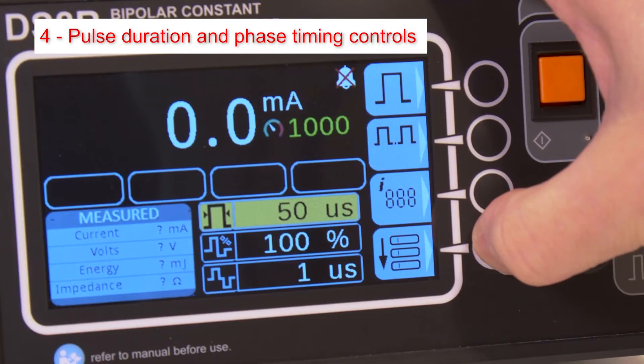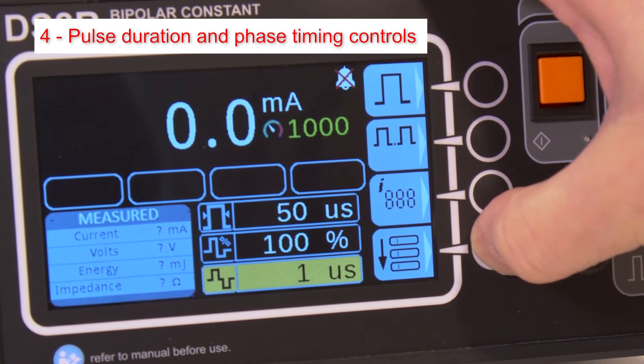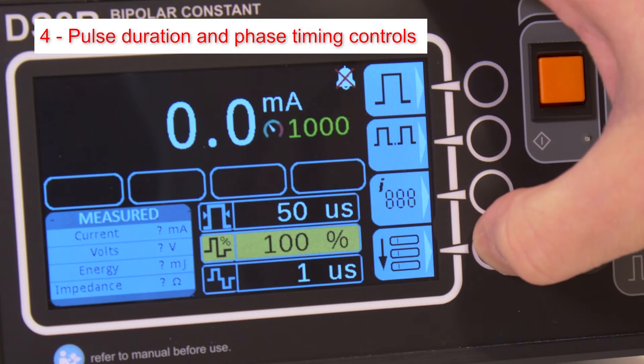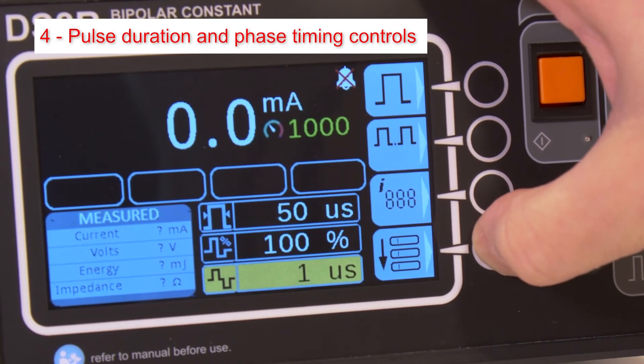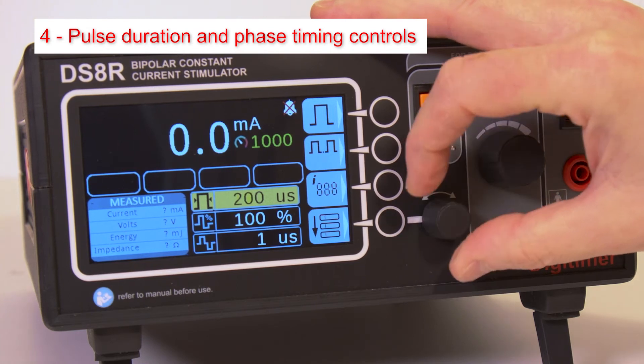The fourth button cycles between settings for pulse duration, recovery phase — i.e. how symmetrical biphasic pulses are — and interphase interval. The parameters for each are adjusted using the associated dial.